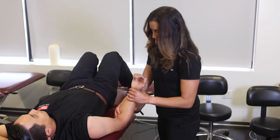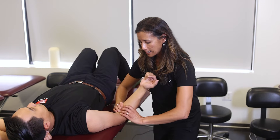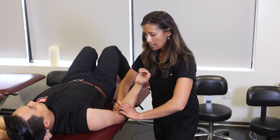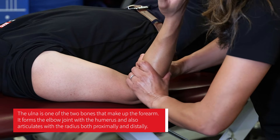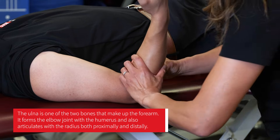With the ulnar distraction I need to get into a good position, so I'm going to raise the table up as much as I can. I'm going to try to get my fingers right in that antecubital space — theoretically holding the ulna with my right hand and the radius with my left hand. We're not actually doing that, but that's the theory, so I can grab in here.